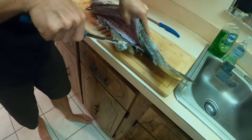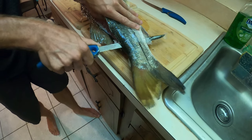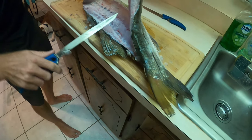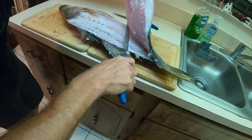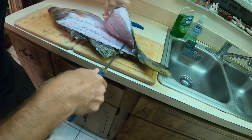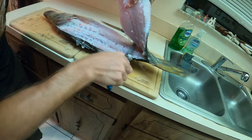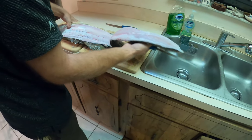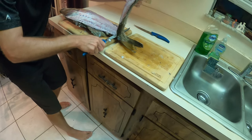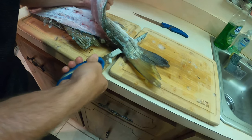Stick it all the way through, you can feel the backbone there and kind of work it down. This fish is nice and cold — the meat is cold cold. Your fingers get freezing, fingertips are freezing. When you leave them in the cooler overnight it's much easier to clean. Slab of meat right there — a little further down, big old fat tail.